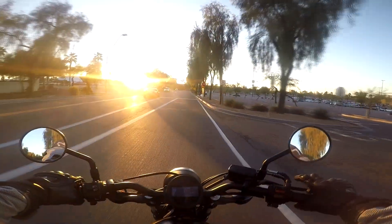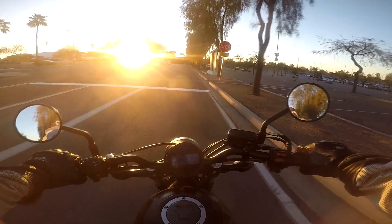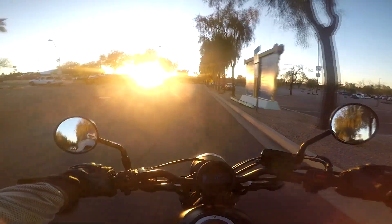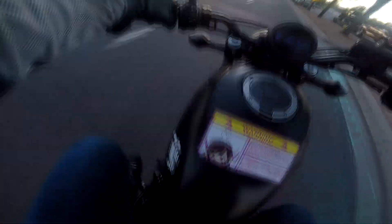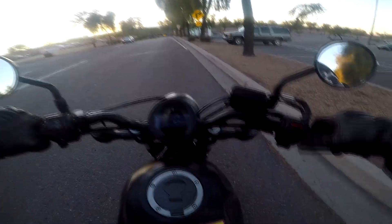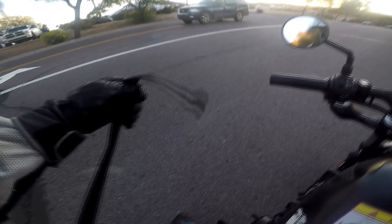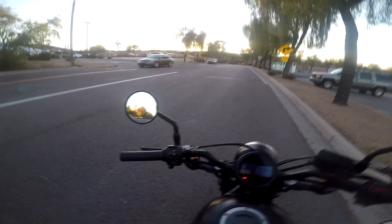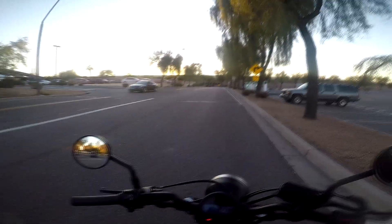One thing that sucks on this is that it doesn't have a temperature gauge. Oh — I felt something tugging — the bungee cord got caught on something. Let's pull over a little bit. I thought something stupid had happened, but the bungee cord just caught on this.